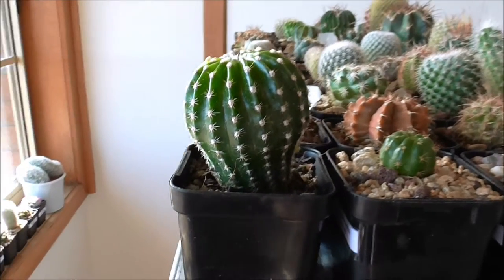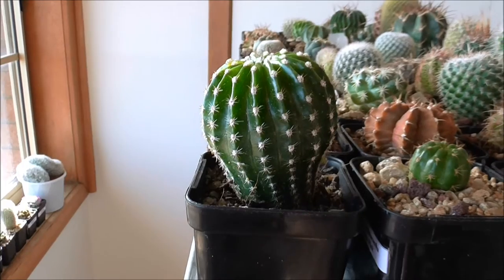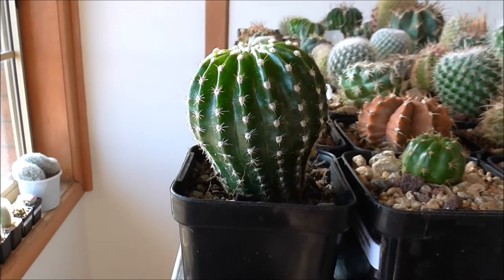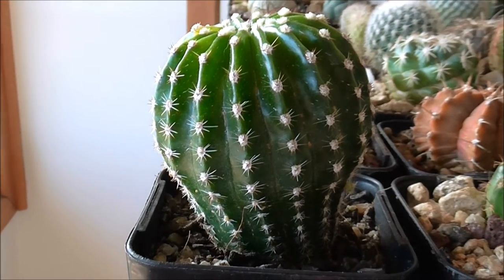Hi everyone and welcome back. I just wanted to share with you today a new addition that I've actually had for a while now, however I haven't had time to upload a video for it. The cactus in the frame at the moment is an Etchnopsis.